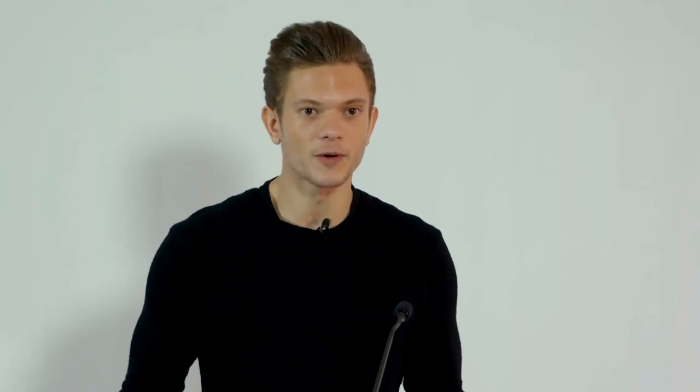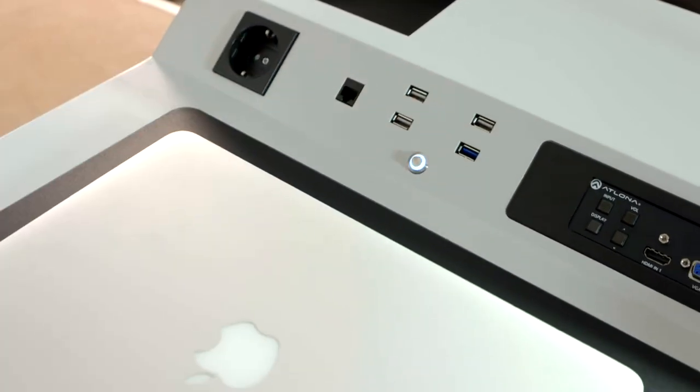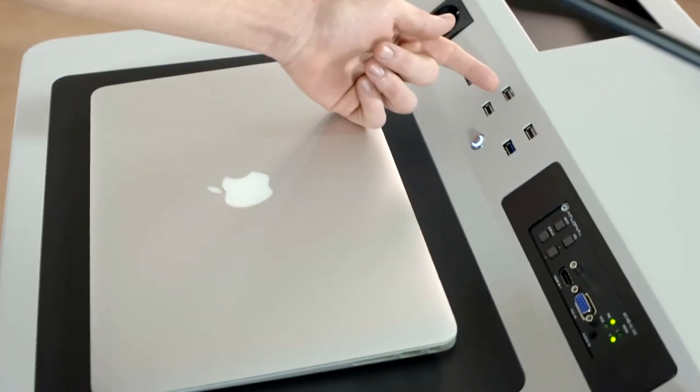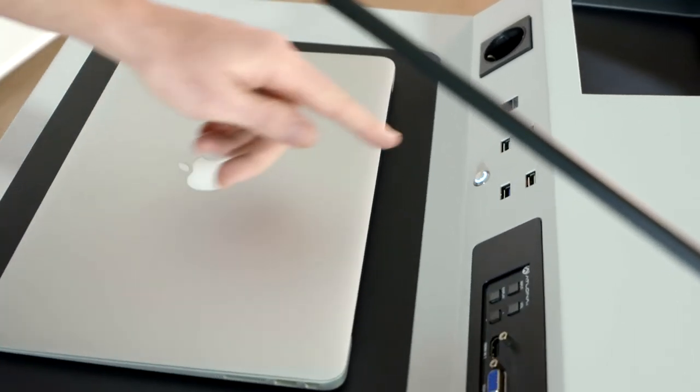On the top of the podium, we have a USB 2.0 and USB 3.0 socket to upload content or your presentation to the player PC.